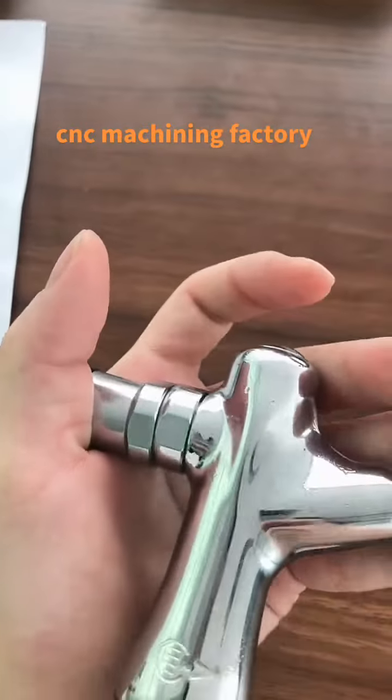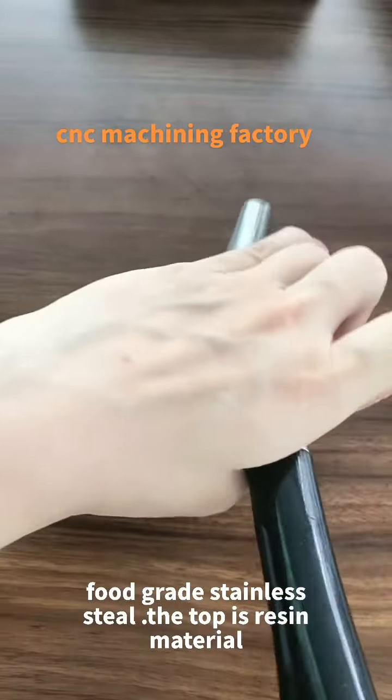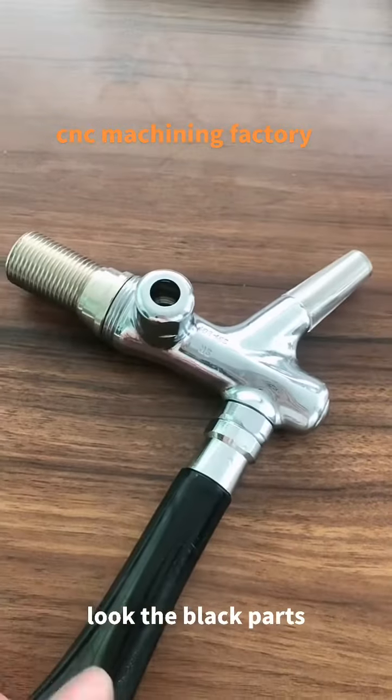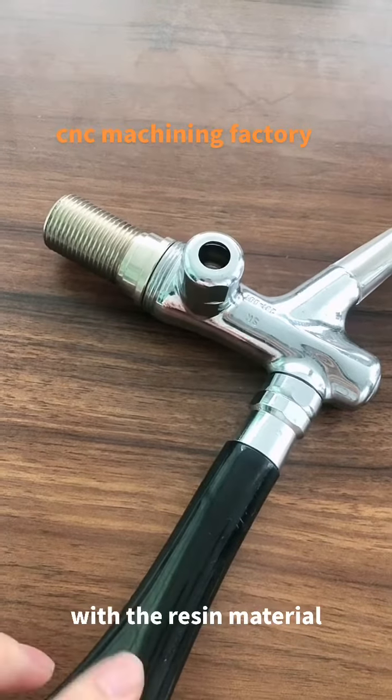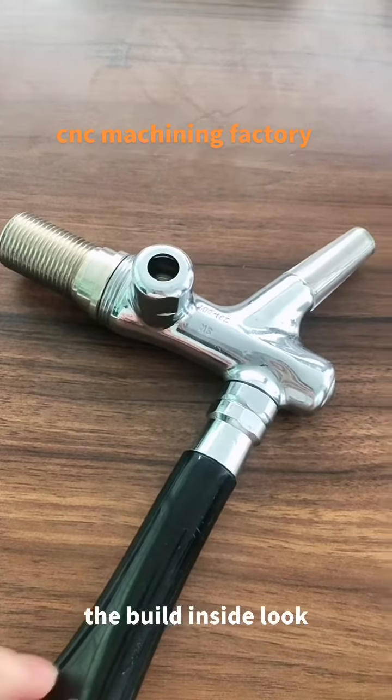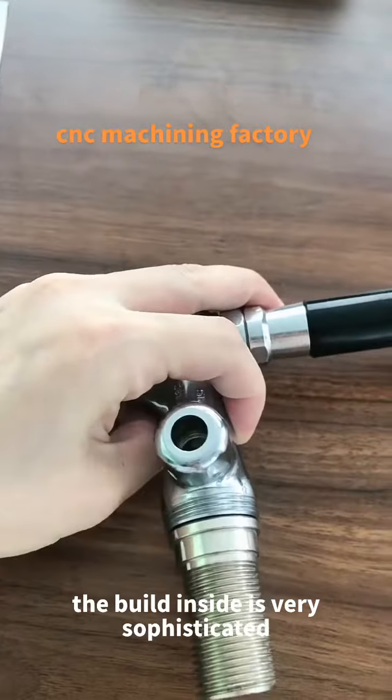Made of 316 food-grade stainless steel, the top is a resin material. Look, the black parts — it is made with resin material. The build inside, look, the build inside is very sophisticated.